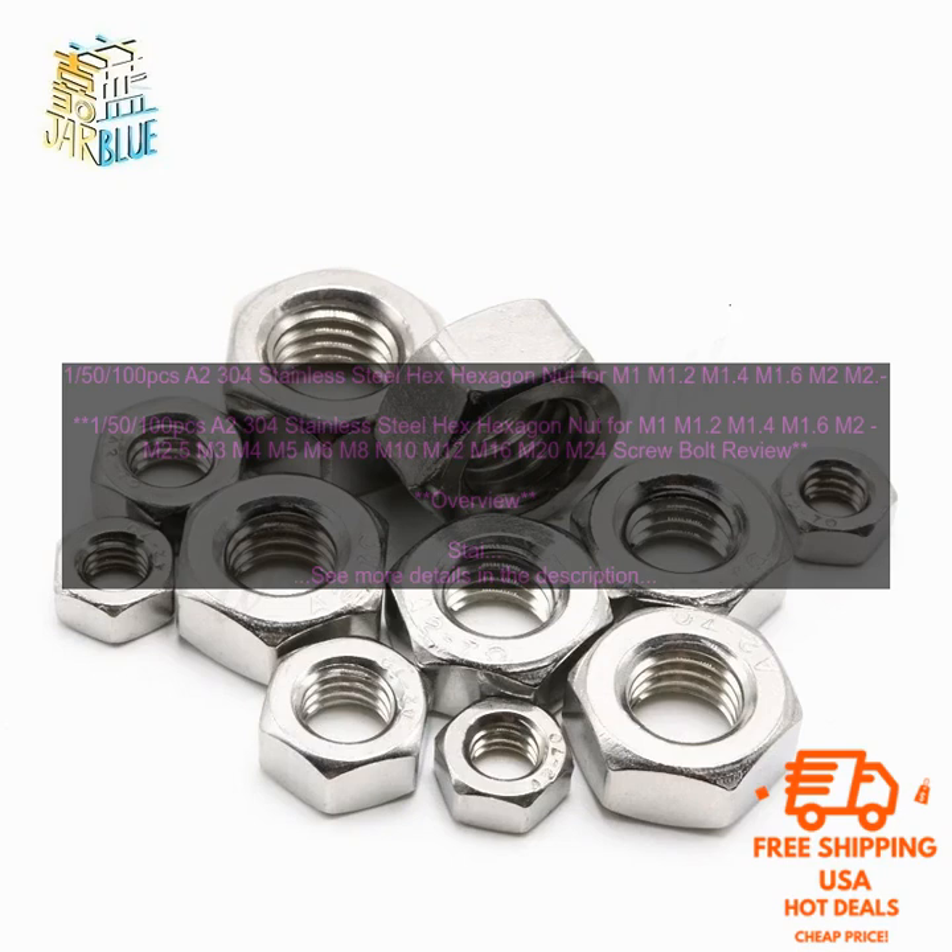Stainless Steel Hex Nuts are a type of fastener that is used to secure two or more parts together. They are made from stainless steel, which is a corrosion-resistant material that is ideal for use in a variety of applications. Hex Nuts are available in a variety of sizes, and they can be used with a variety of screws and bolts.